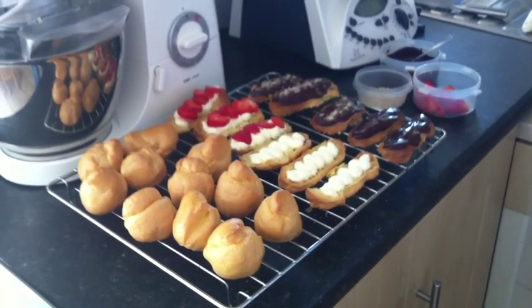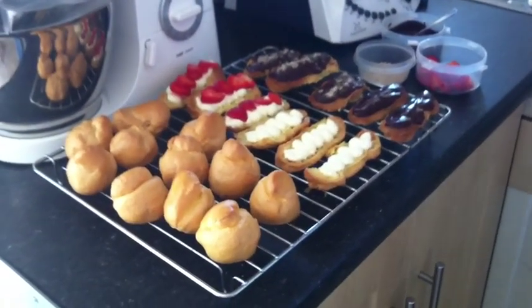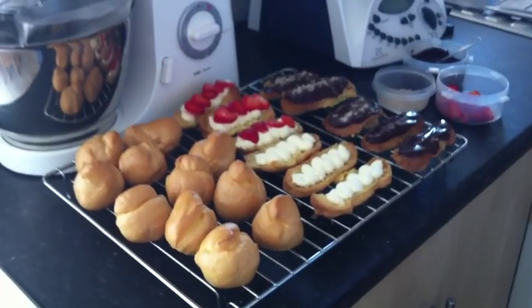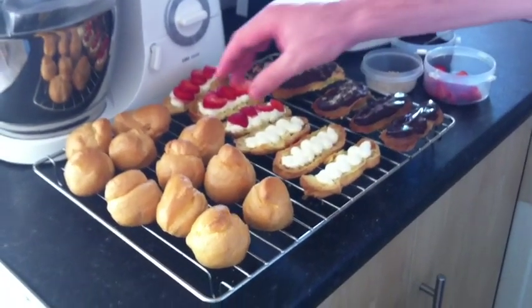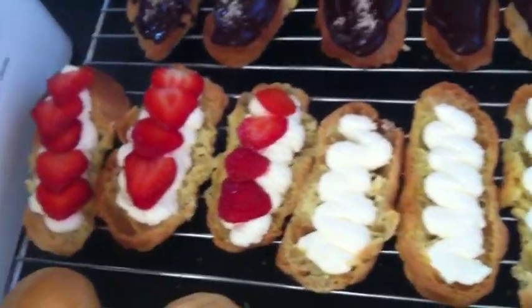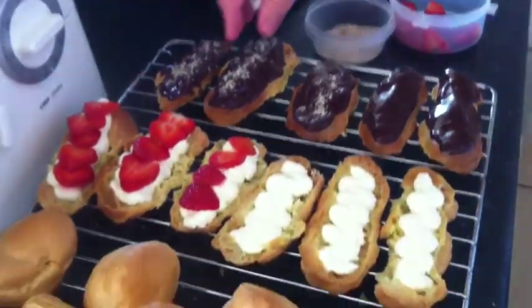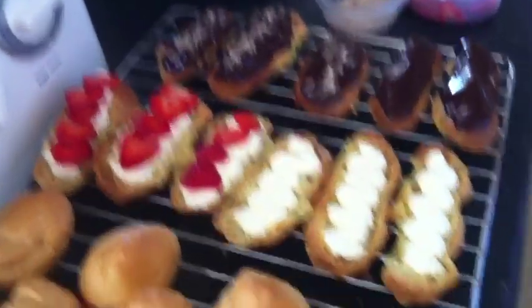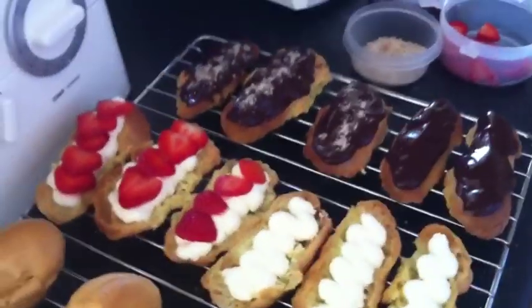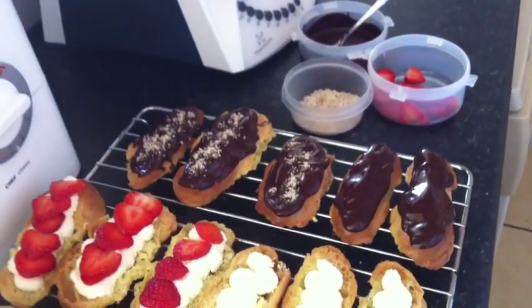We have baked our choux pastry — the profiteroles and eclairs — and we've now let them cool. Here are the profiteroles, nice and crispy, and here are the long eclair ones. I've halved them and put some melted chocolate on top. I melted the chocolate in the Thermomix using a 70% good quality chocolate, and also ground up some hazelnuts.